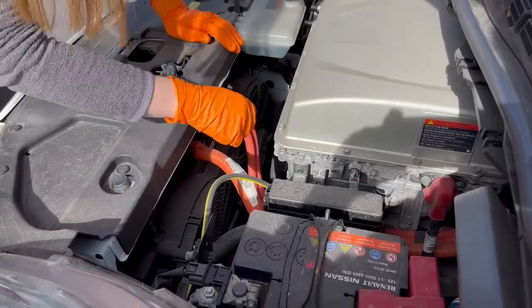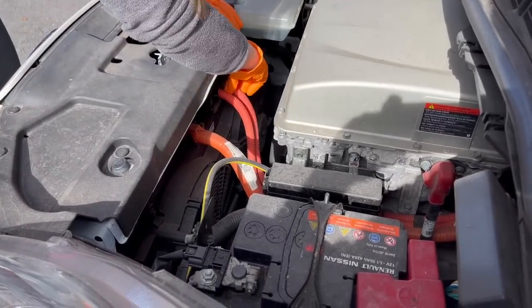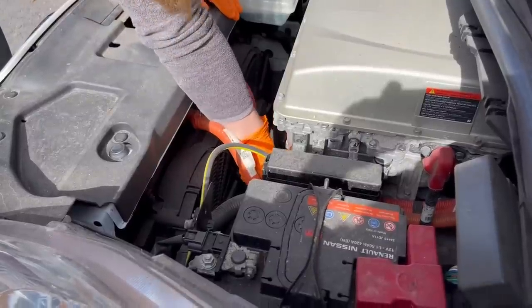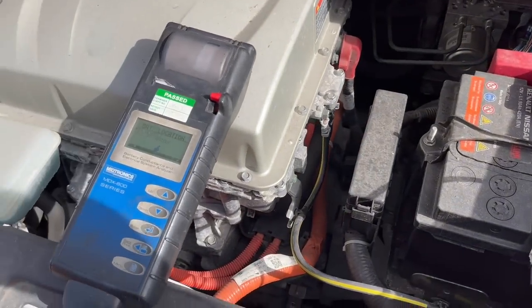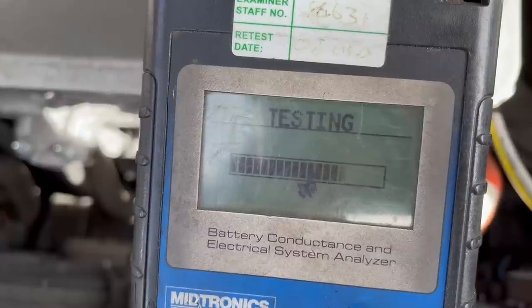Under the bonnet I'm initially checking the HV wiring for security and signs of damage. The Leaf rarely suffers any issues here although there are some HV connections on the rear of the PDM that occasionally cause problems — but not today on this Leaf. A quick check of the 12V battery shows it's in good condition and quite possibly the original.